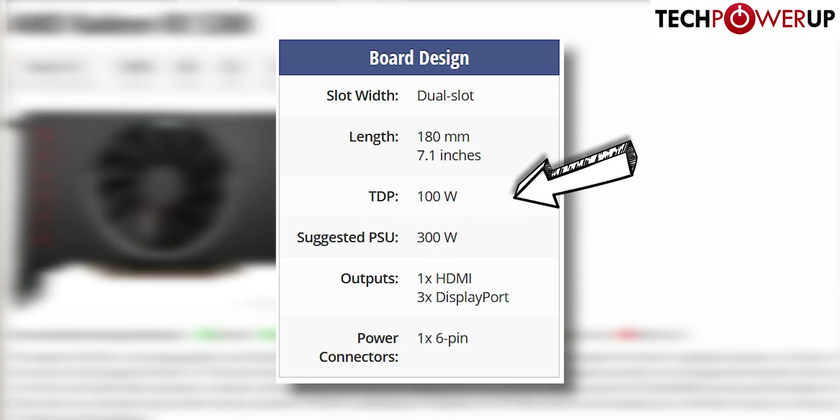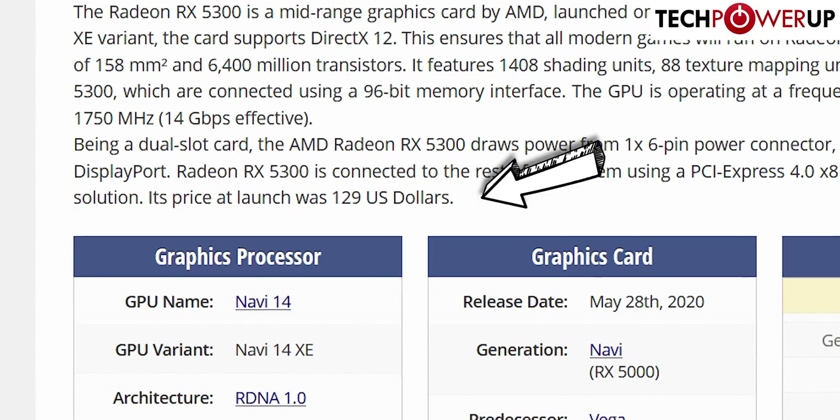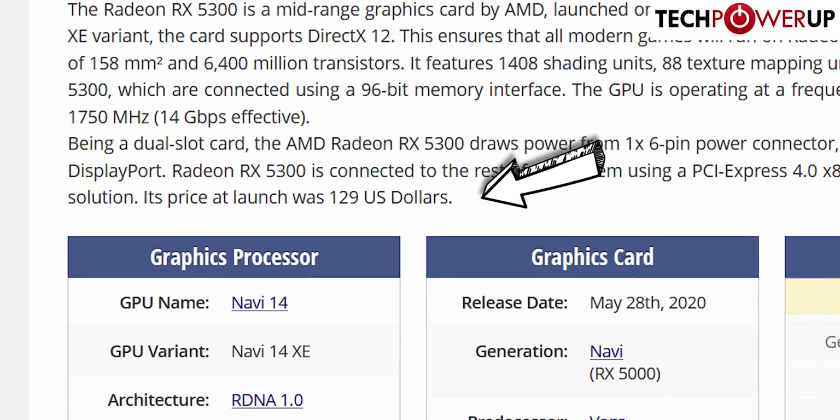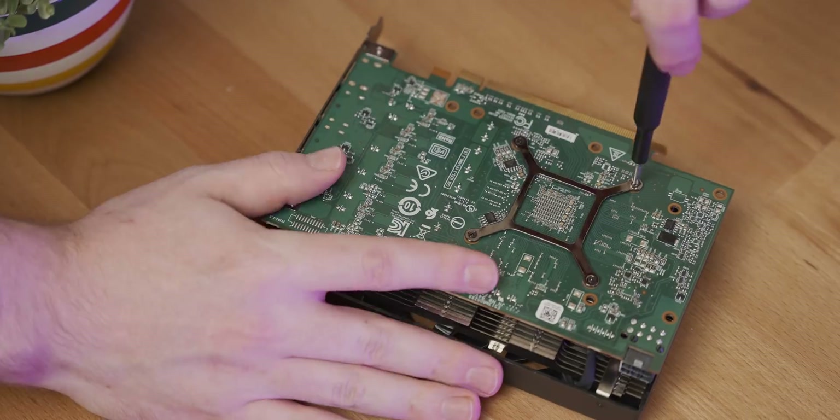Back when the 3GB version of the GTX 1060 launched, people were saying that's not enough video memory, so that's probably going to be a bit of a limitation to this card's performance. In terms of power, the GPU has a single six-pin connector and a rated TDP of about 100 watts, but in practice it draws quite a bit less. Tech Power Up lists the launch MSRP at $130, which is a bit weird since you could never actually buy it — I'm not sure what that MSRP is supposed to mean for this card.